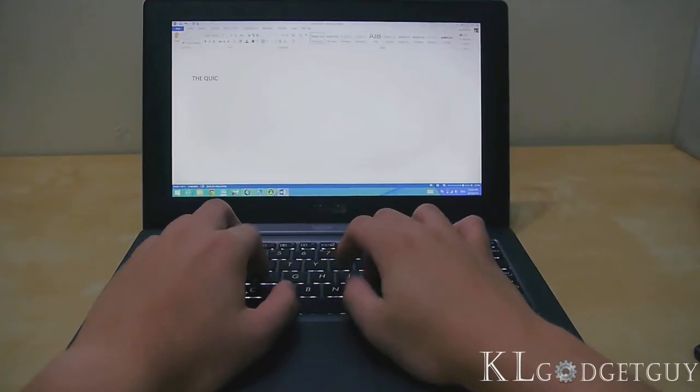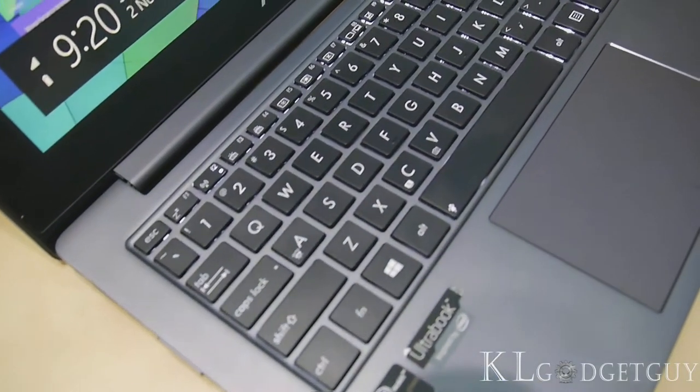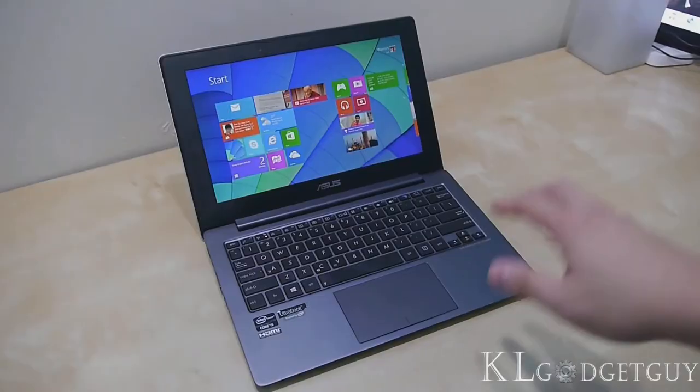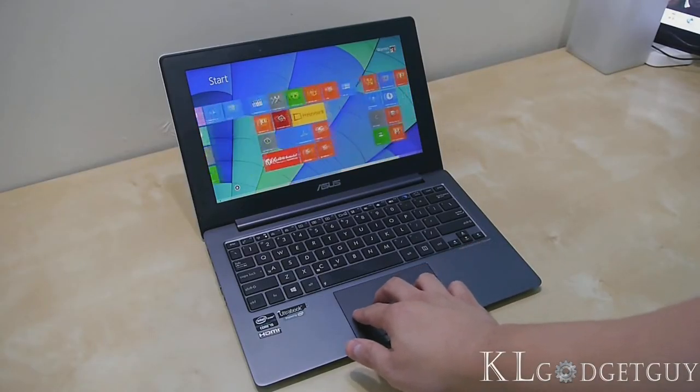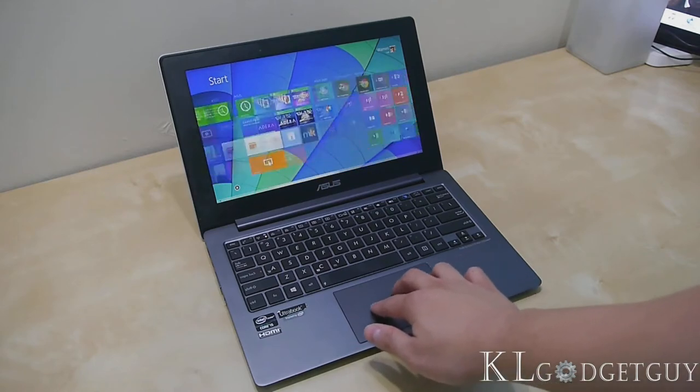Typing on the keyboard of the Tai Chi is a pleasure. The LED backlight activates automatically in low light. The large touchpad is also one of the best we've experienced on a Windows laptop — it is sensitive and handles Windows 8 gestures without any issues.